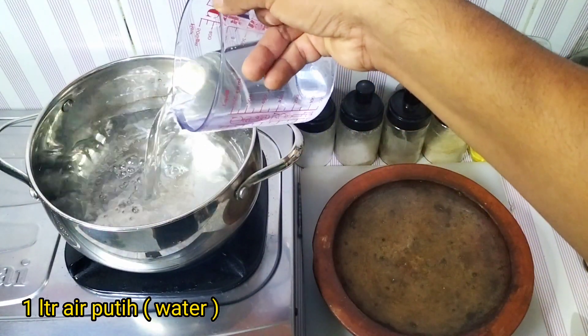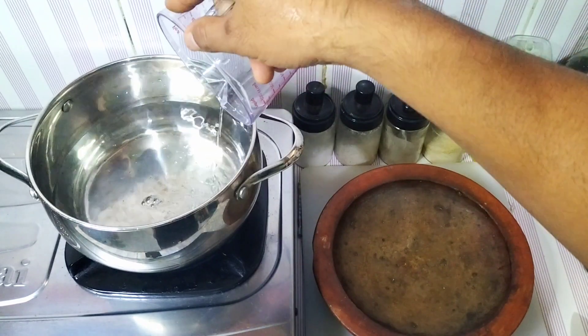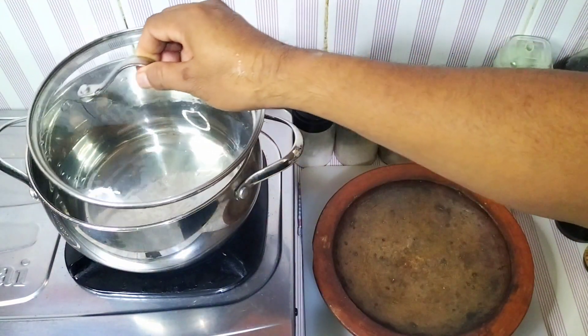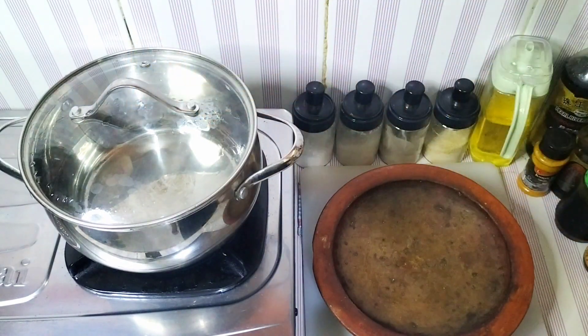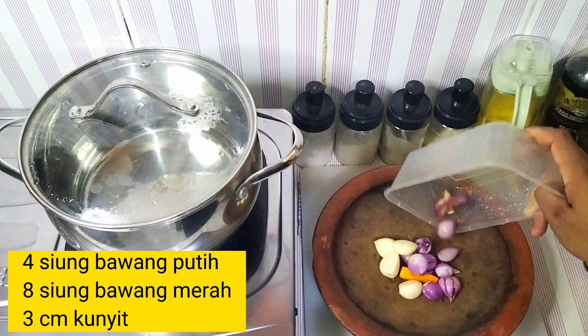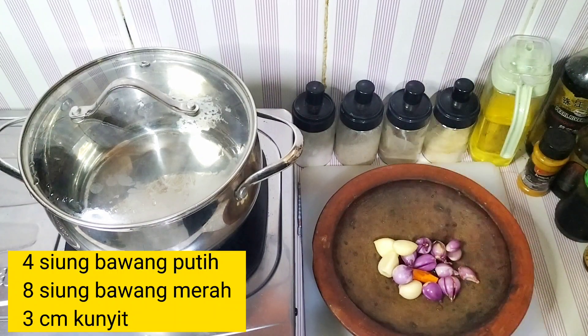Add hot water — about 1 cup for 2 minutes. Add 1 cup of water, then add 2 cups of water and 1 more cup of water.